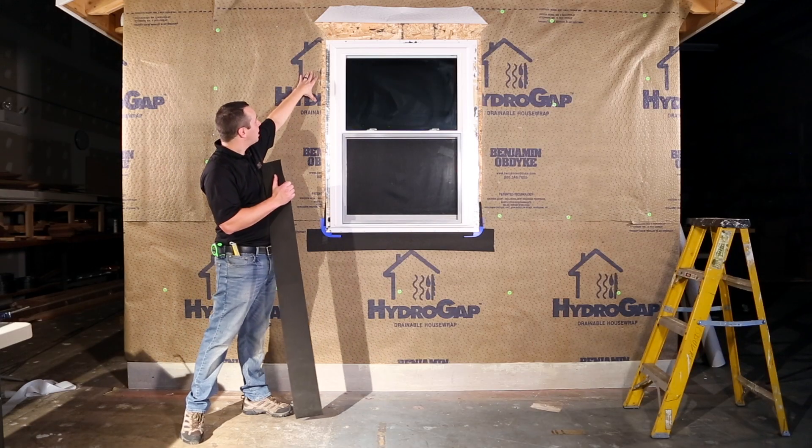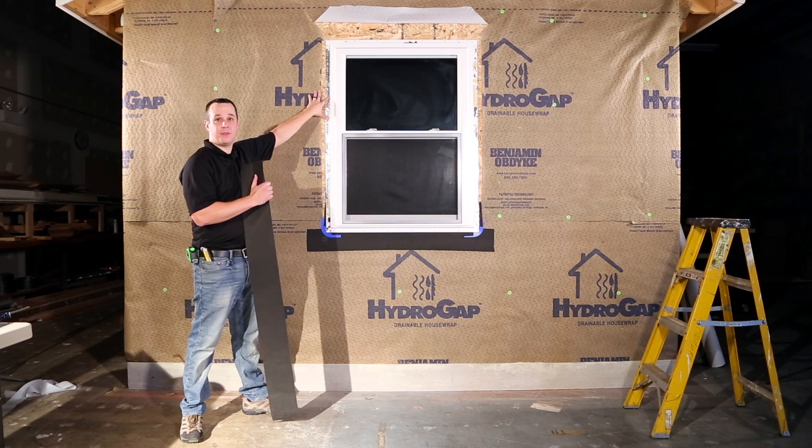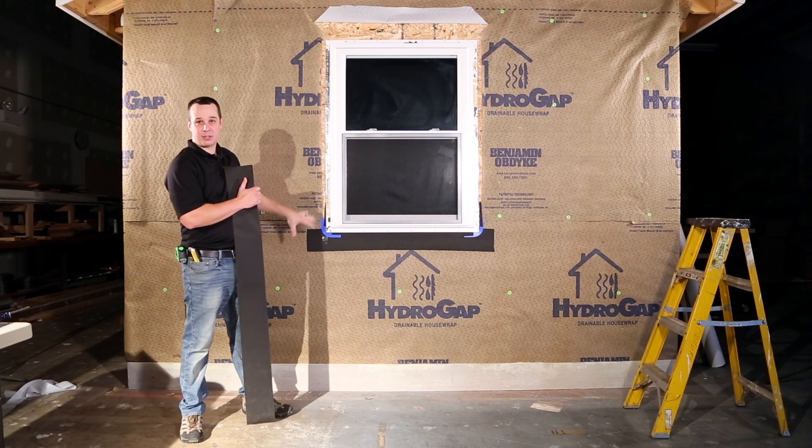Now we have the window installed. We're going to be installing our HydroFlash directly to the HydroGap as well as the sheathing and the nailing fin. This is going to help to compartmentalize the window, creating a great water and air seal.